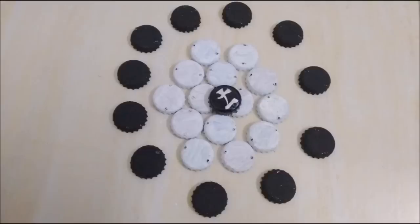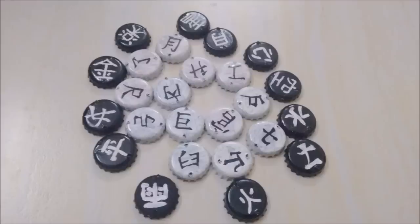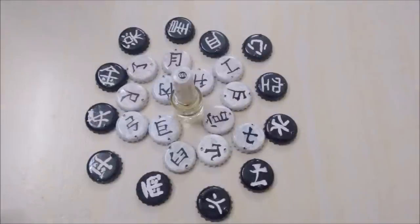Now decorate them with designs, letters, or symbols and secure with clear nail ink. Mine has Chinese symbols.